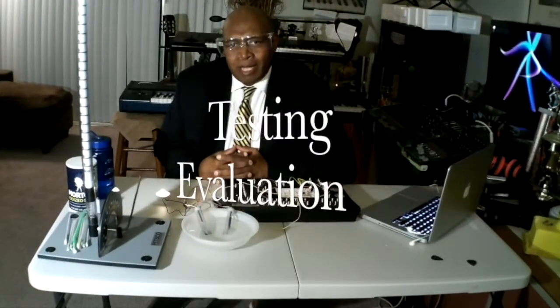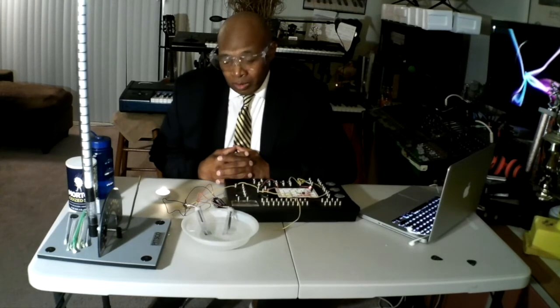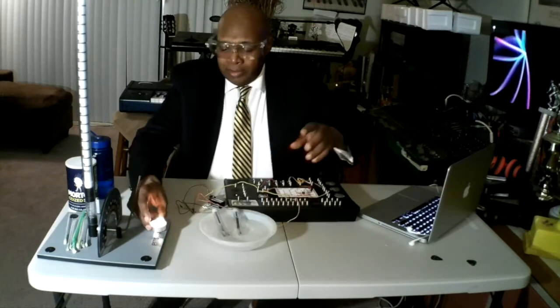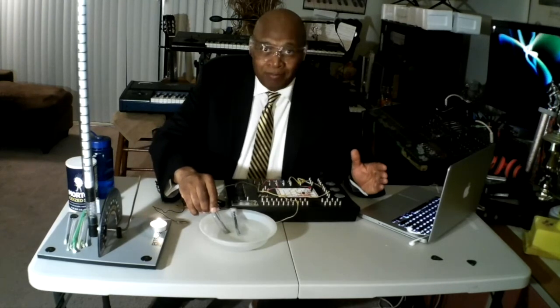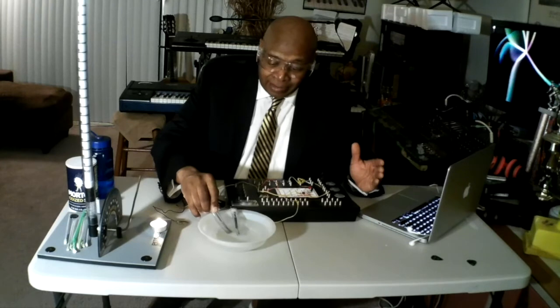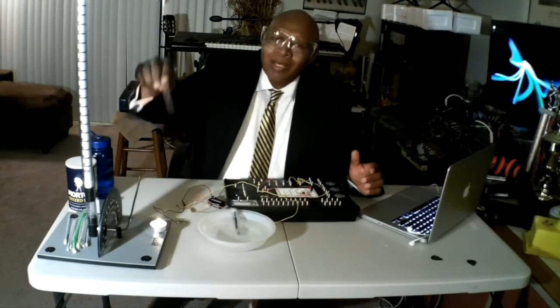At this time, we are going to test the hydrogen test tube to find out if we collected enough hydrogen to create a popping sound. Hydrogen is the fuel. We have a candle. We are going to take the hydrogen test tube, cut off the power, and disconnect the power. Place the candle there, disconnect the ground cable, and place the hydrogen test tube over the flame. Let's listen very carefully to see if we are going to be burning hydrogen gas. That's rocket fuel.